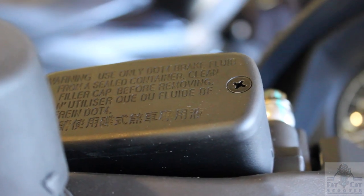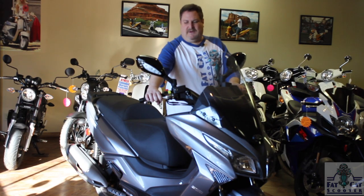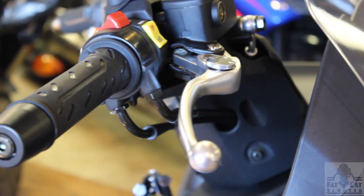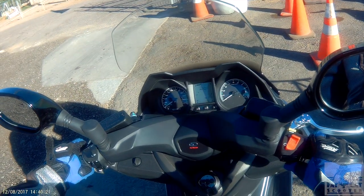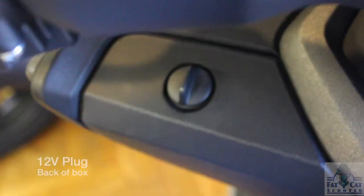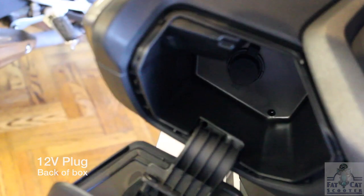The instrument panel on the previous bike I had had a lot of chrome, which was hard in the sun — you get reflection. This one is all blacked out with white numbering and lettering, really easy to read. I'll show you that when you turn the key to start it up, it has a neat little self-check that it does. Easy access to brake checks, really nice quality. The grips on it are just really first class, really well done. I like that they're blacked out.